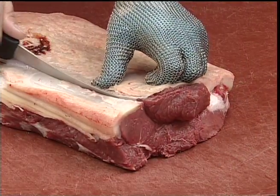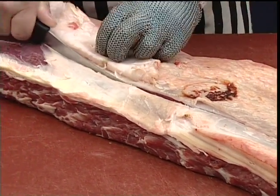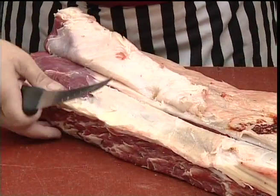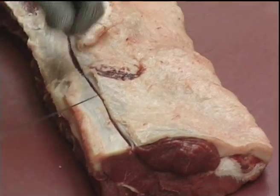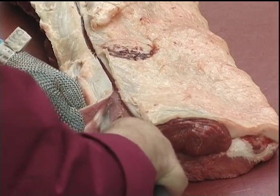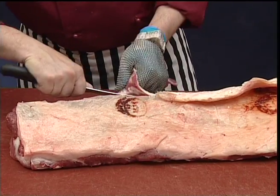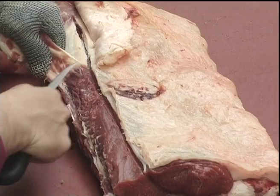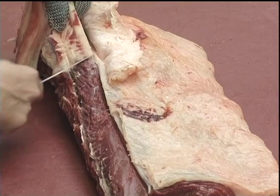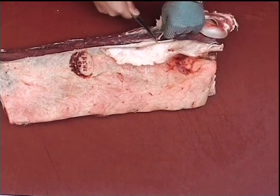Having lifted the fat up from the back of the sirloin, we're going to mark roughly two inches from the back line of the sirloin and remove that gristle all in one piece, making sure that we don't cut into the underlying muscle. We remove the strip of gristle right along the length of the sirloin.